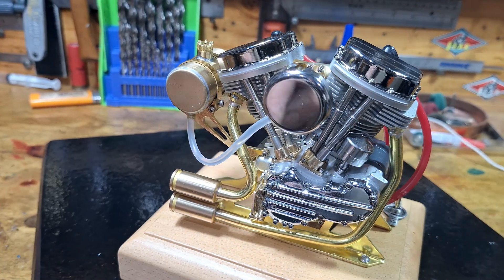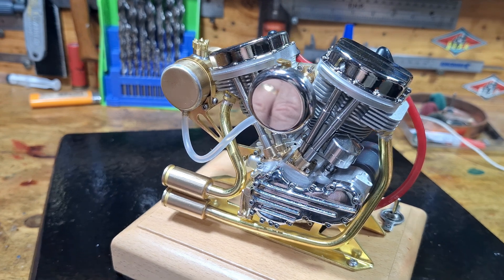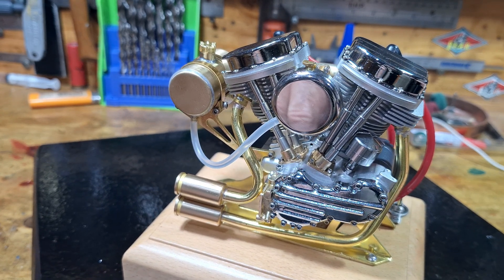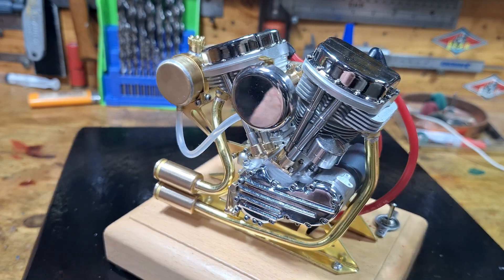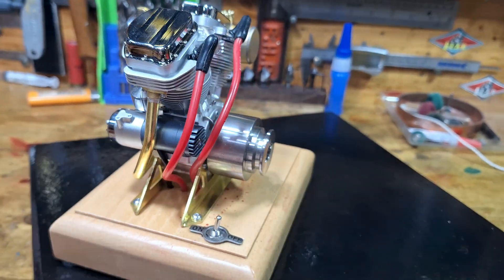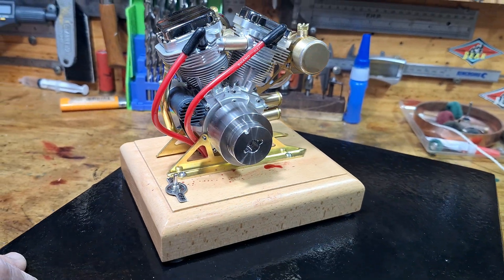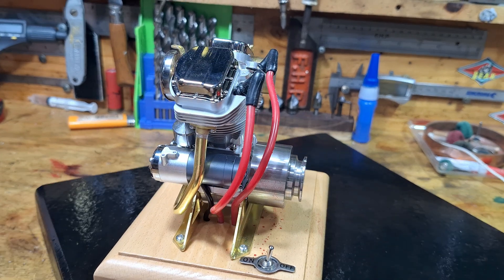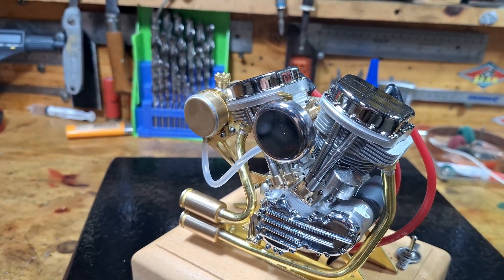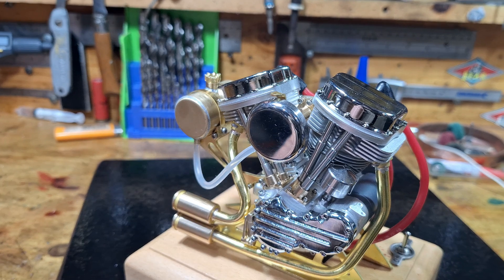All right, as always, thanks for watching. And this little Harley-Davidson Panhead from OCMO Microcosm out of Gin's Workshop is absolutely — I know I've said absolutely probably 20 times now — but I am stoked with this little Panhead Harley-Davidson model engine. Okay, as always, thanks for watching, and bye for now.